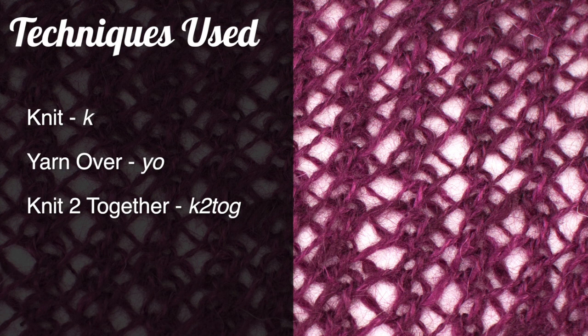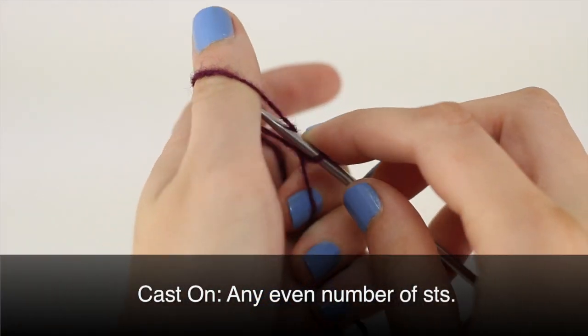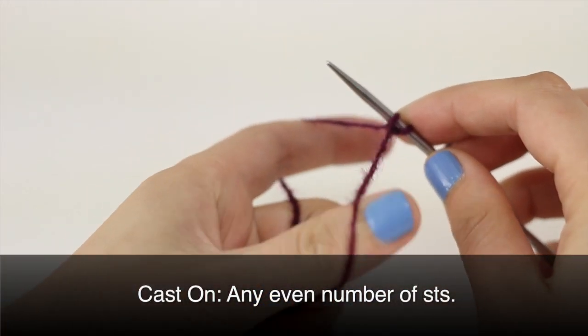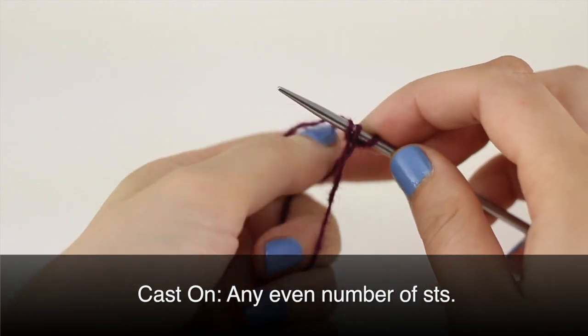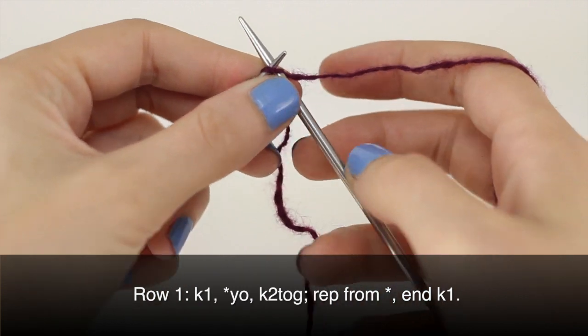For this stitch you'll need to know the following techniques: knit, yarn over, and knit two together. For this stitch, cast on any even number of stitches.